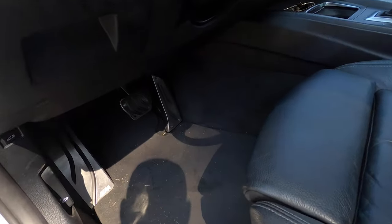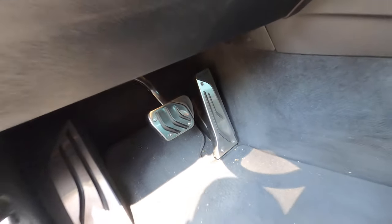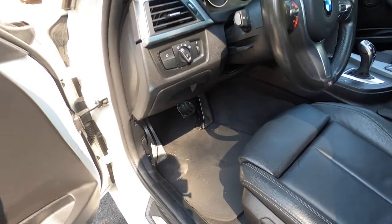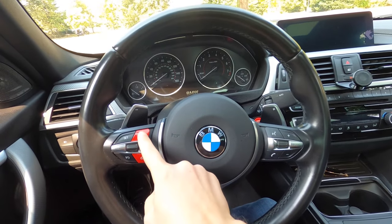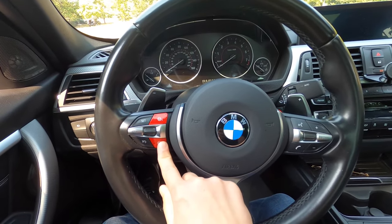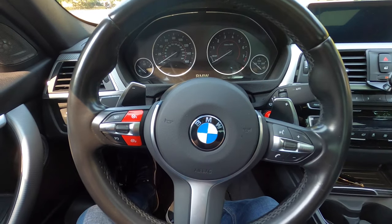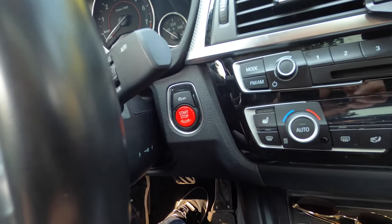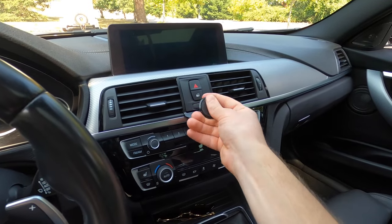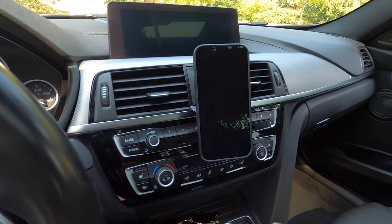Starting with the aluminum M Sport pedal covers — they just slide right on and look a lot better than the basic black pedals. After that, we have the red M1 and M2 buttons. They don't do anything right now, but I've seen people make them functional. We also have the red start/stop button, and lastly this adjustable magnetic phone mount — I like it because I can put my phone there without covering the vent.